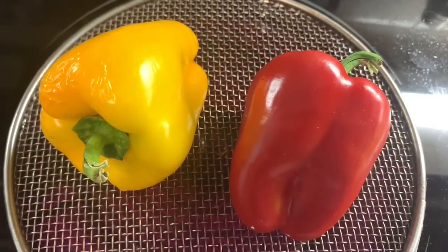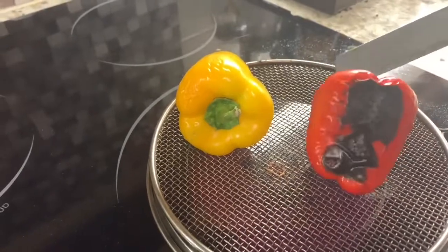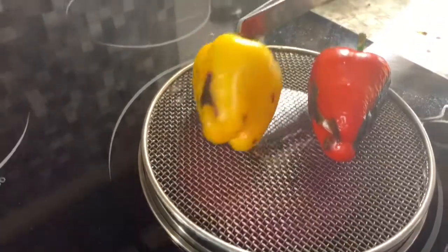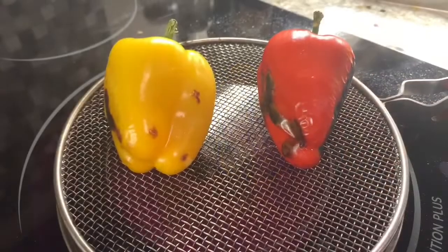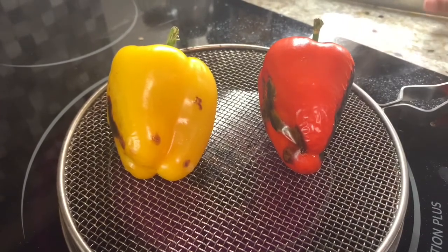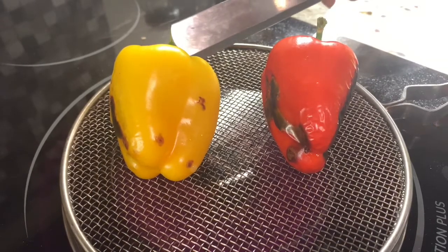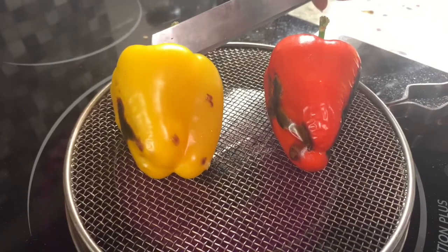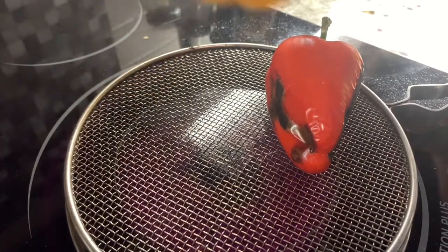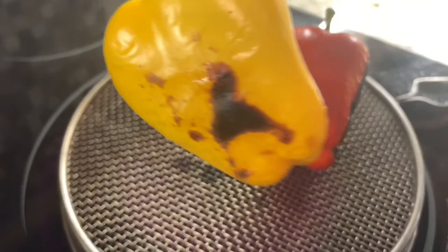I want to start with the most complex of the three — the bell pepper crostini. The main ingredient is roasted bell peppers. I've got two washed and dried bell peppers placed on a stovetop with an elevated mesh or any sort of grill. It will take about 15 minutes, where you periodically flip and turn the bell peppers to make sure you're getting that char evenly across the entire surface area.